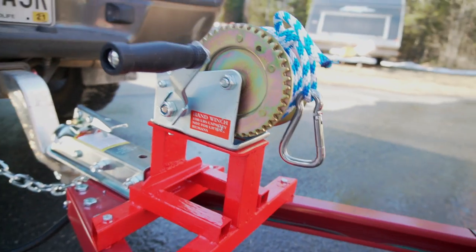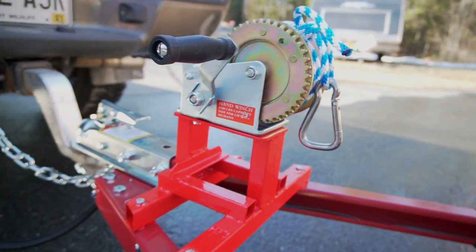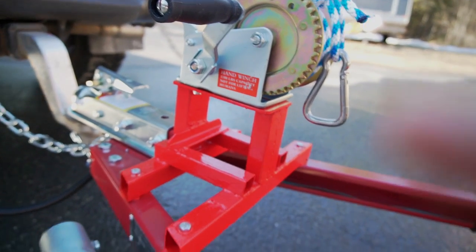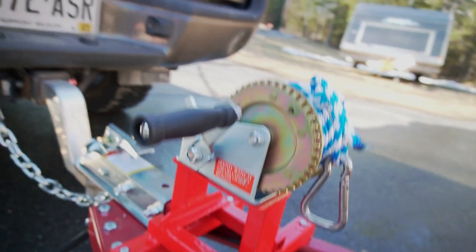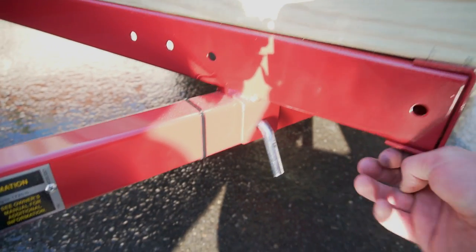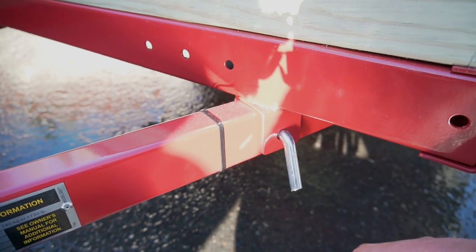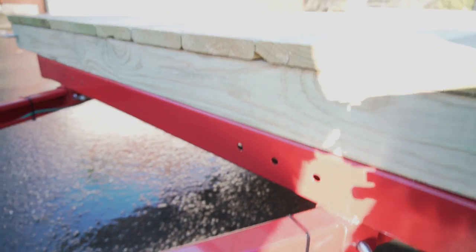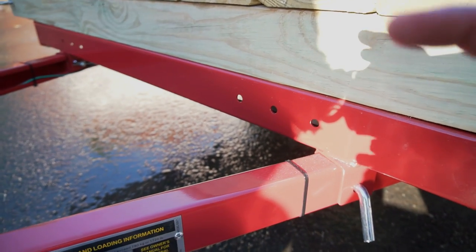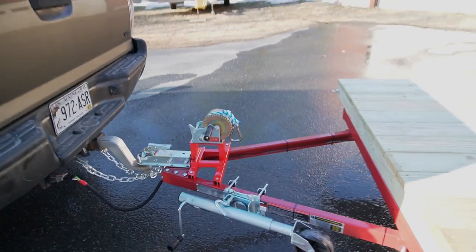I welded up this bracket and it's for winching stuff onto the trailer — primarily the raft. I painted it red with some paint I had; it doesn't really match but it's not going to matter. It does flip up — we left these pins in there although I'm not sure if I'm going to leave them in. I think having the flip-up feature might be good to have, but we'll try it for now and see how rickety it is going down the road.